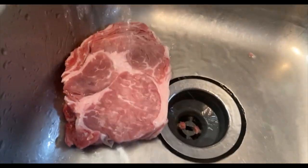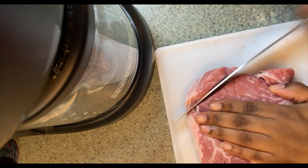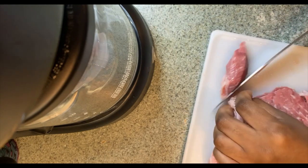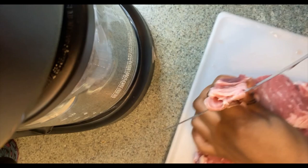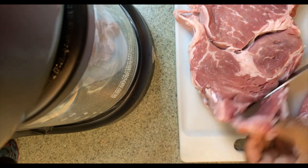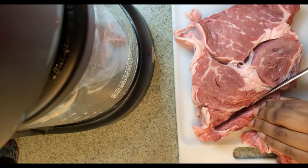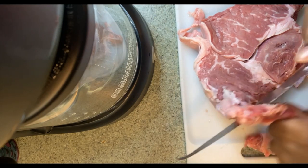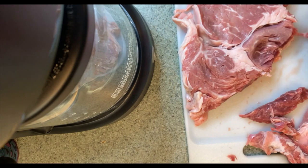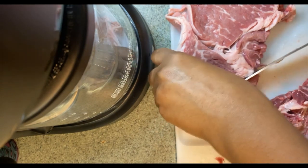Alright y'all, now it's time to chop up our steak. We're gonna cut it into little pieces — or I might just leave them in little strips. The steak is kind of thick, it's that thick ribeye steak, so I'm definitely gonna have to cut it down to little pieces, just like that.